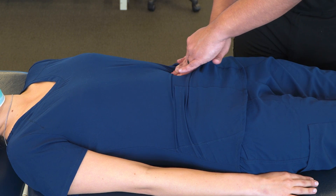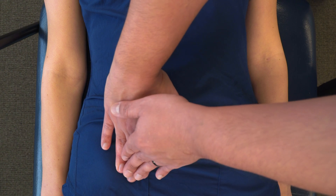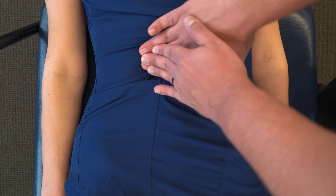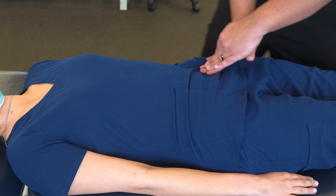Then moving all the way to the cecum, medial to the ASIS and lifting up, across, inferior, and down to the left inguinal area.